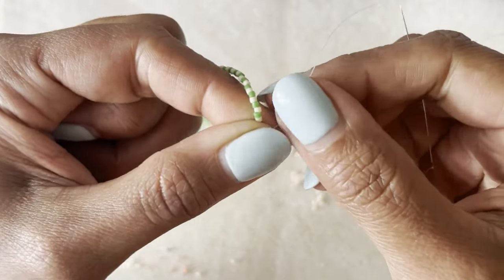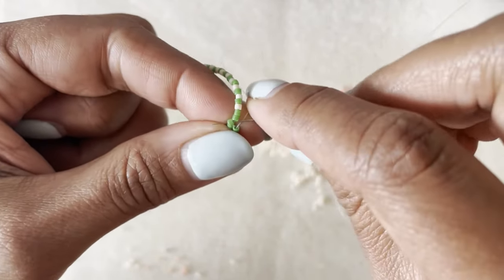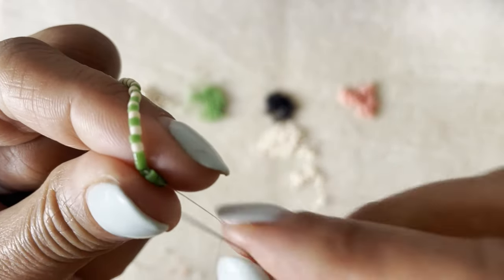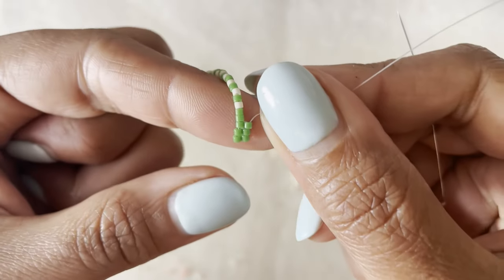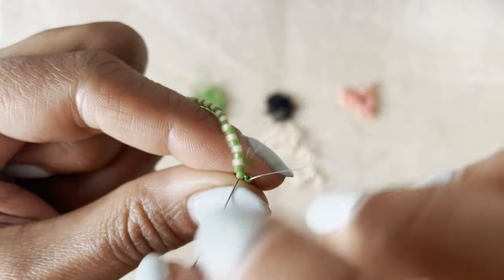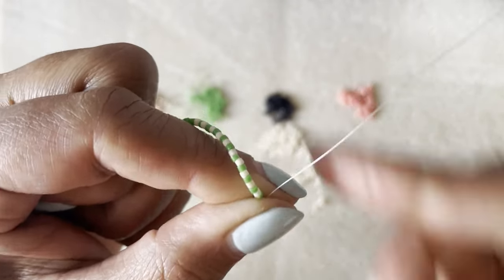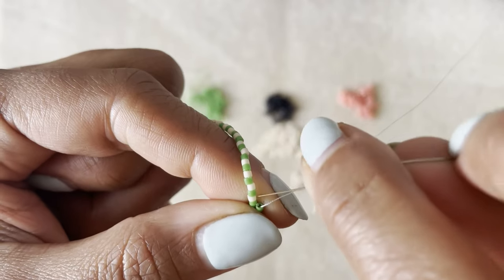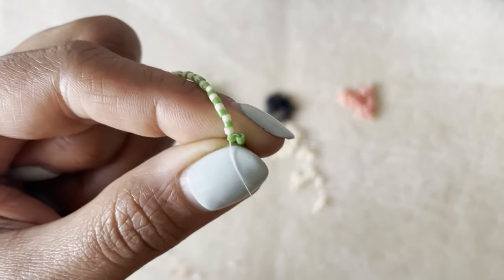With this first row, it's so important that you're holding those beads between your fingers when you pull tight — otherwise you won't have enough tension and things will get loose. This foundation row for this pouch is so important. Pick up a bead, bring the needle through the next bead towards yourself, then in the opposite direction through the new bead you've just added. Every time I pull that tight I have to hold it between my fingers to make sure it stays nice and tight. You want these to be lined up beautifully, like little rows of corn. You don't want gaps in between — if you do, your whole pouch will be loosey-goosey.